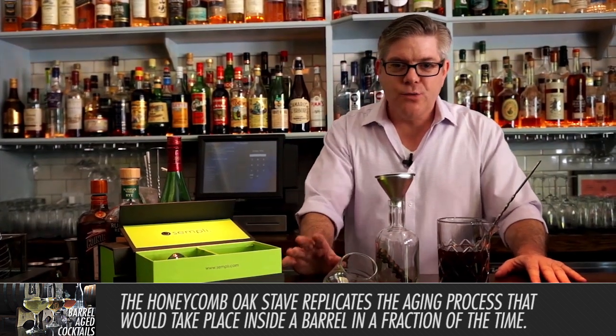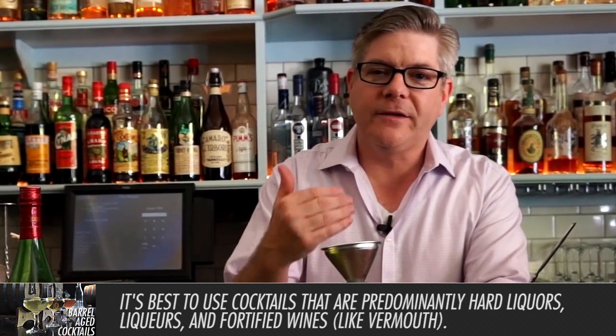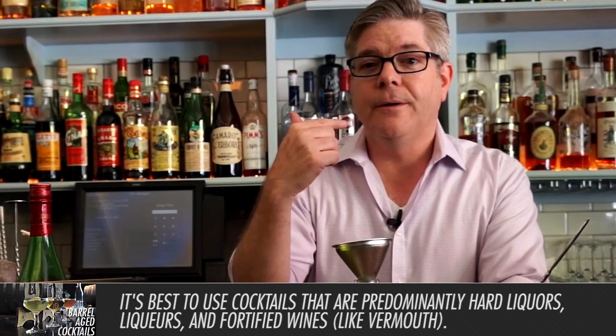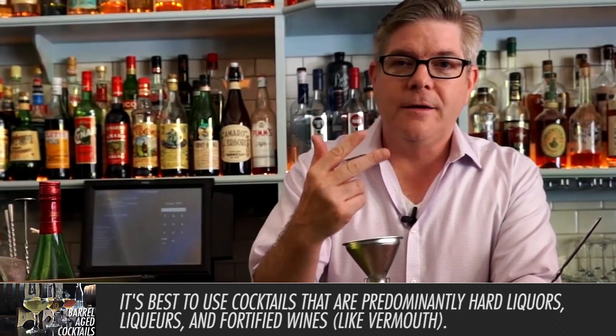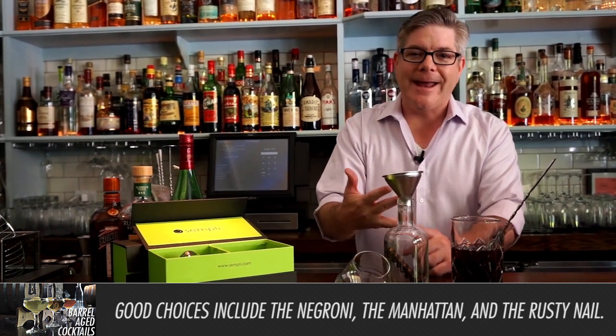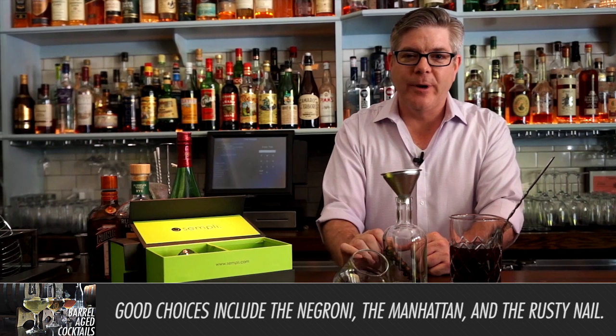When you're deciding what to age, it's best to start out with what we call spirit-forward cocktails. Those are cocktails that are predominantly or exclusively hard liquor, liqueurs, and fortified wines like vermouth. So things like the Negroni, the Manhattan, the Rusty Nail — those all work really, really well for barrel aging.